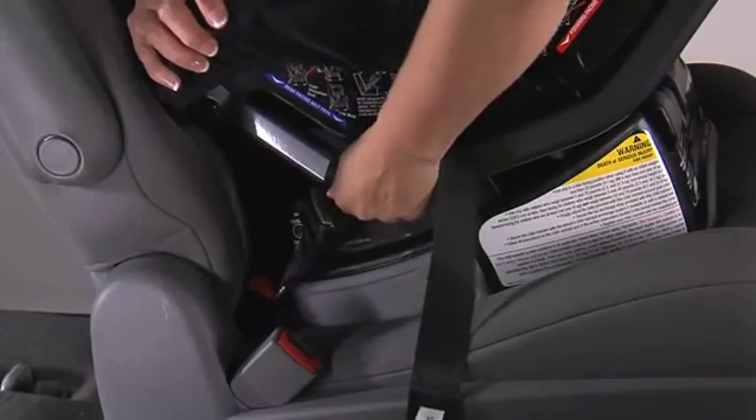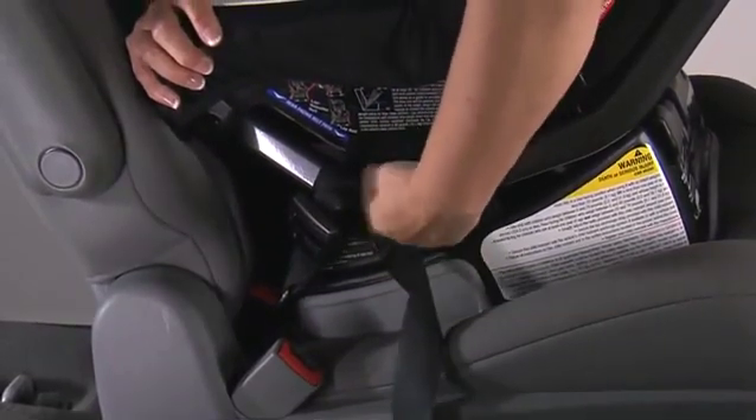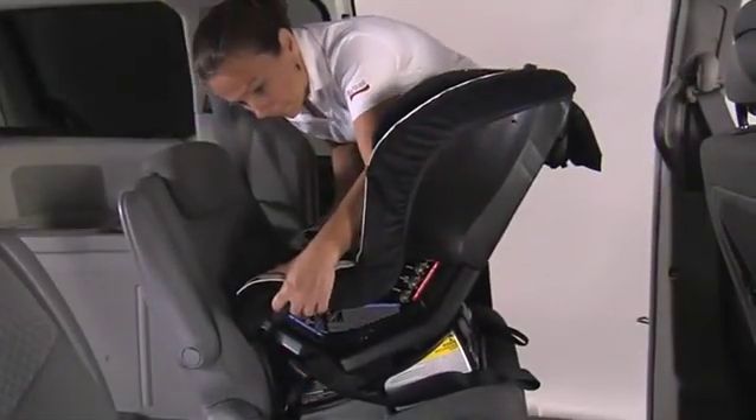If the child seat is not secure, repeat the installation process or use a different seating location.